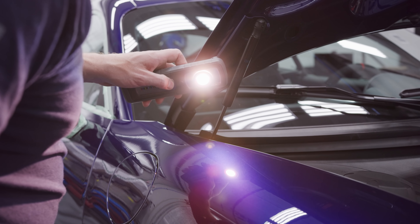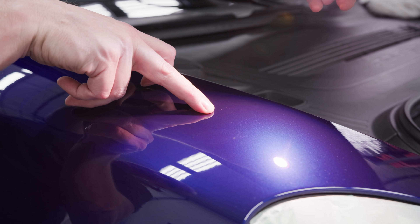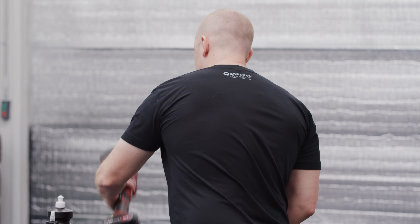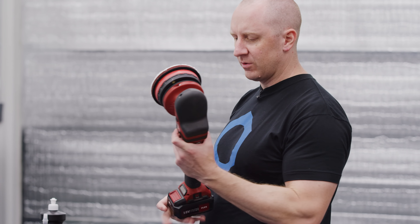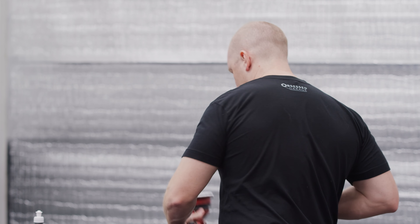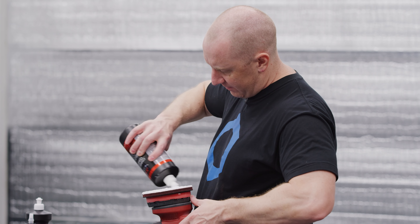I'm having to do at least one pass, in some cases two or three passes, on some of these stubborn little scratches from the factory. There are a few little water spots and some other weird stuff on here, but the car is correcting out really nicely. I'm doing most of the project with the XFE7 three-inch and then the cordless XFE15 — the random orbital version, not the force rotation version. I'll prime the pad; this is probably my seventh or eighth pad I've used on the car.